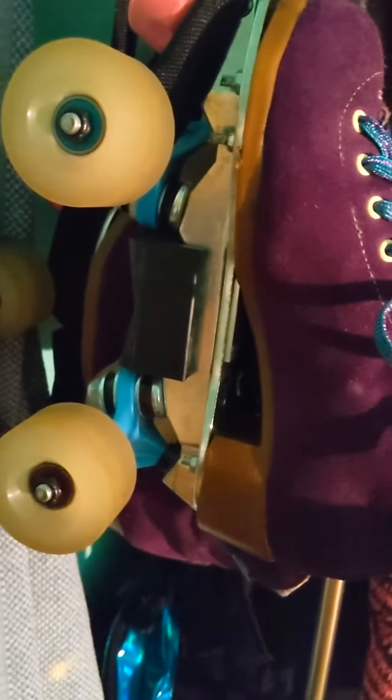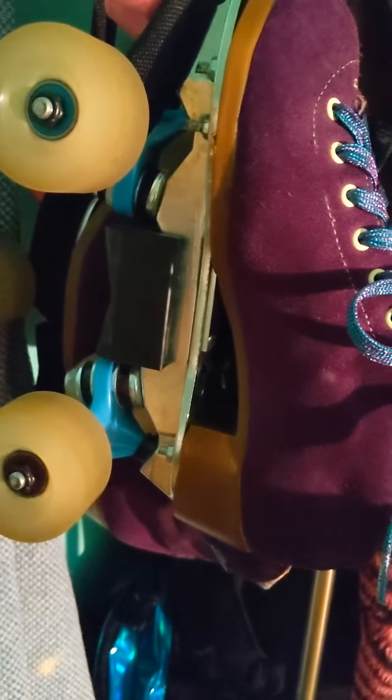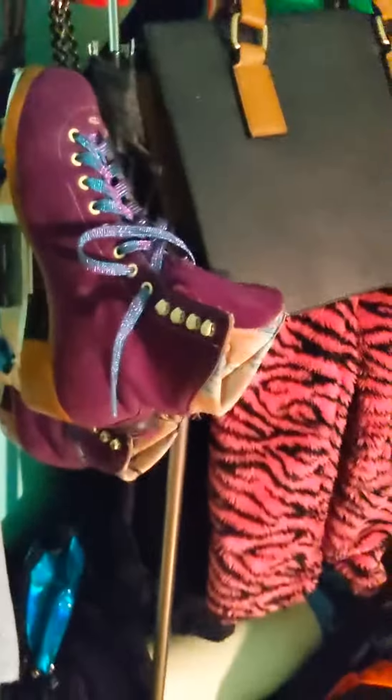I put so much into these skates. But anywho, yeah, so that's what I'm thinking about, that's what I'm talking about.